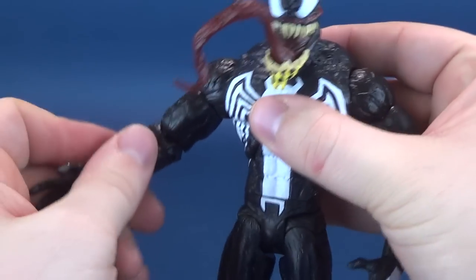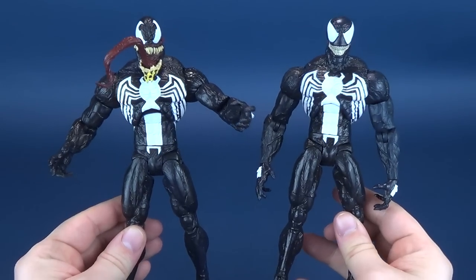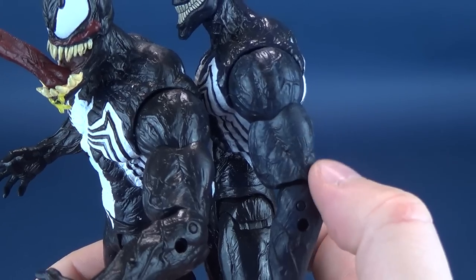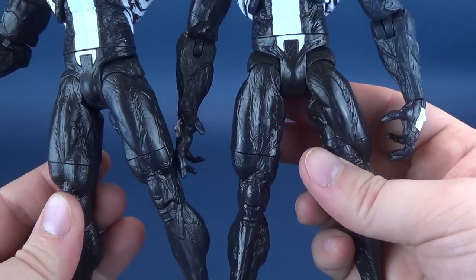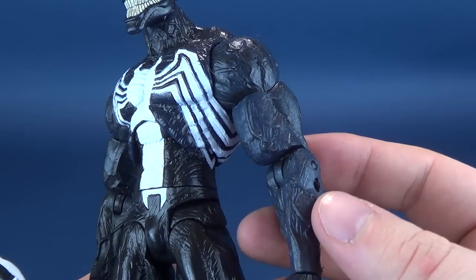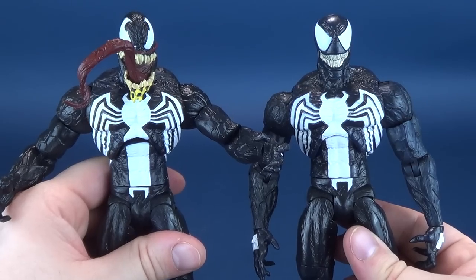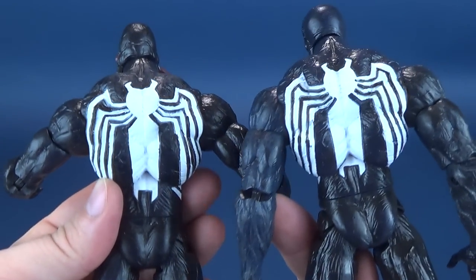Other than that, the Venom is exactly the same. The body molds are exactly the same. One thing I noticed about the Disney Store version is it seems like they've omitted all the lighter shade of black — or even what you could consider darker shades of blue — completely. Instead, they've just given it an all shiny black treatment, which actually I think works well. This is the one thing that had me a little perplexed with the previous Venom — on one side it was blue, this one side is a little bit more on the black side. At least this Venom is all black. The backs of them are exactly the same — same sculpt, nothing different.